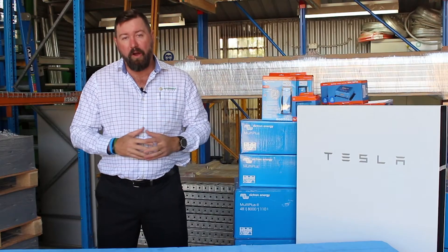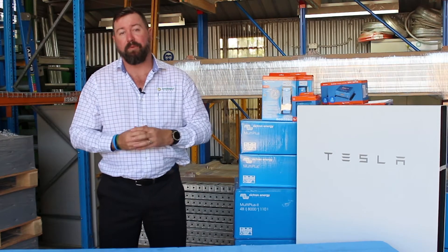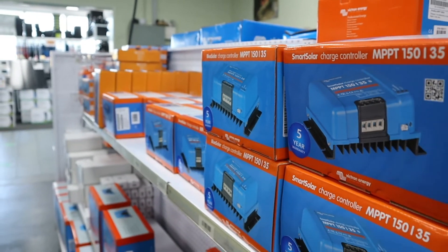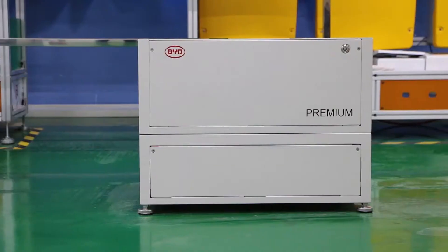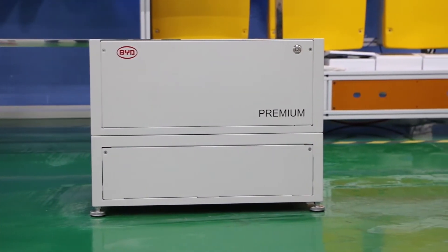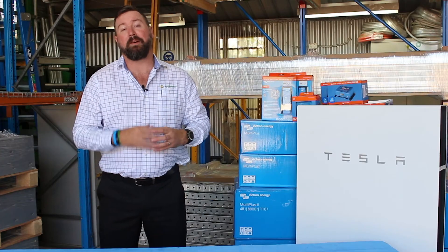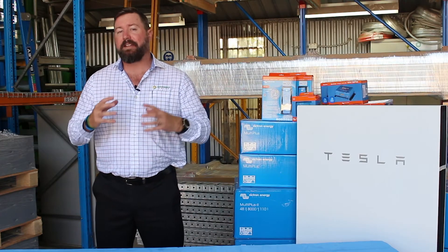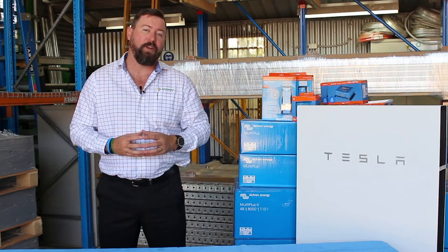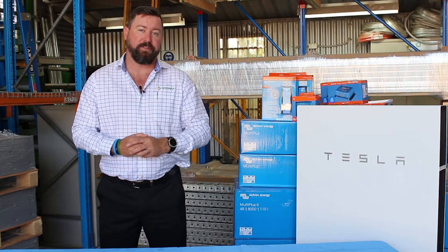I'm Eddie Springer from Springer Solar, and as part of our off-grid energy series, today I want to talk to you about Victron. We'll give you a general overview of the Victron brand and products, talk about some Victron system designs, cover the batteries that Springer Solar uses in our off-grid systems with Victron, and then delve into some of the communications, graphs, and detail we can get into as part of any Victron off-grid system.